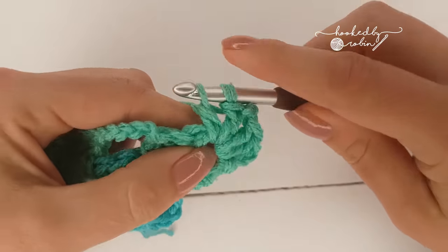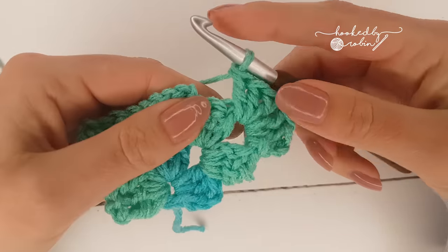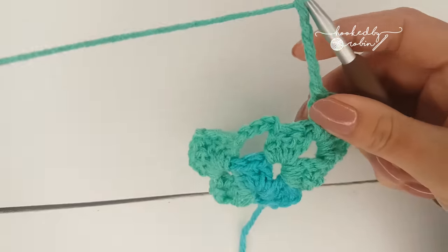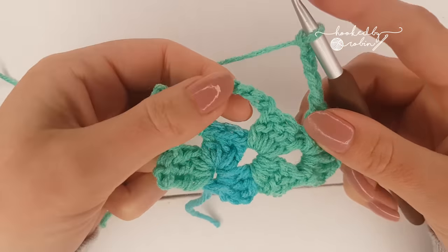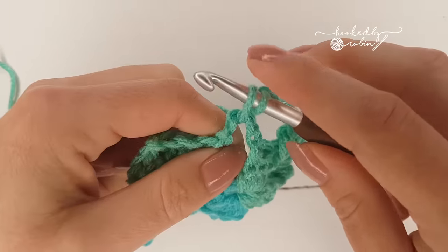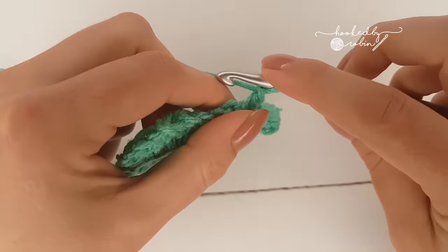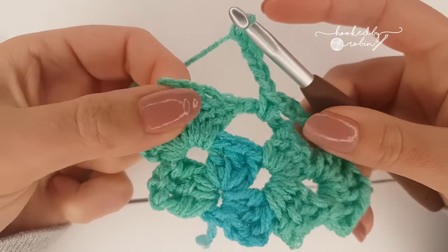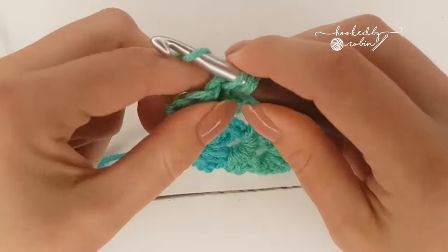And this is how you're going to work the sides all the way up your shawl. Chain three, double crochet, then chain five and single crochet into the chain five space in the row below - just pop your hook into the space underneath, yarn over, come back through. Put a single crochet in there just to secure it, chain five, and then into the chain space over here three double crochet, chain two, three double crochet all into that same chain space.